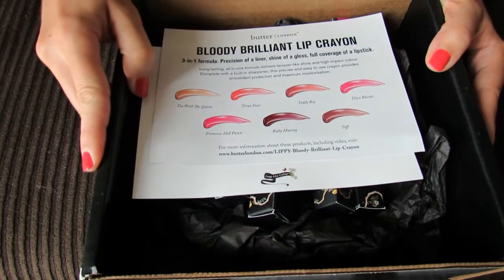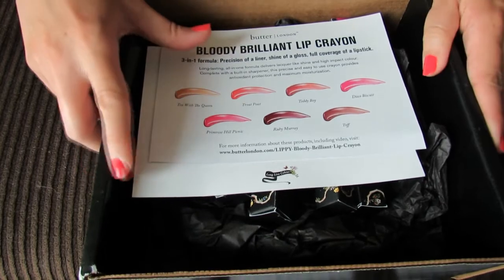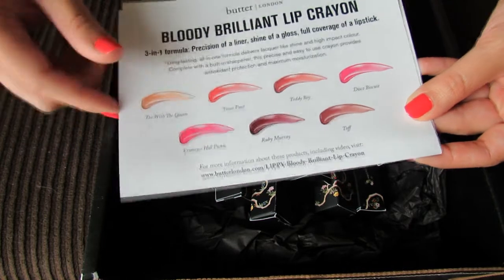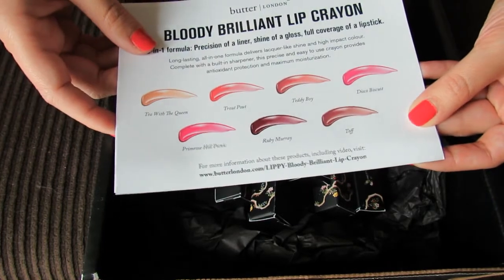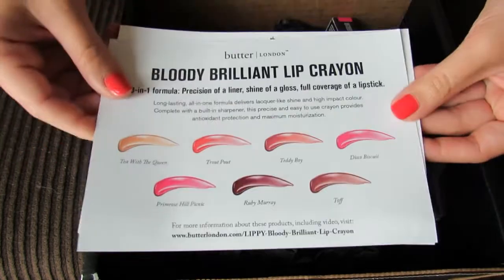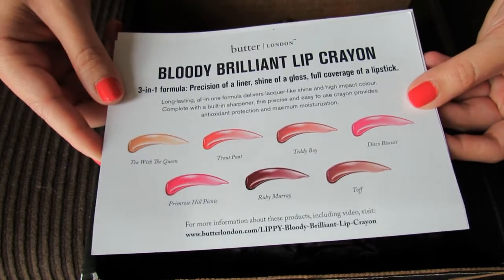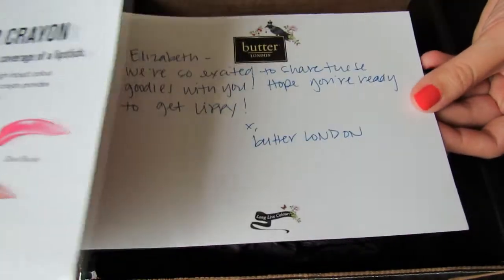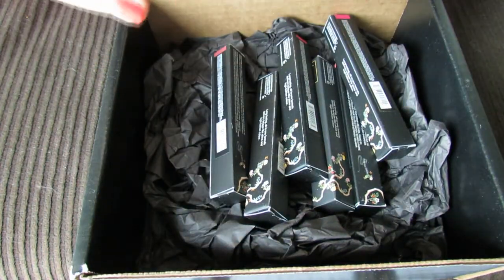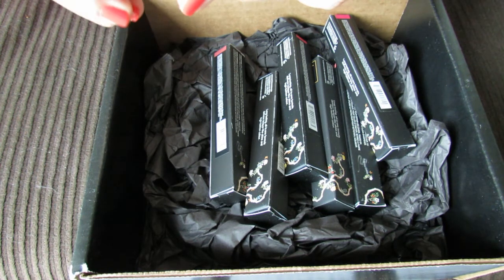Hey guys! I'm so excited to get these Butter London Bloody Brilliant Lip Crayons for review because I already have the lip crayon in Lady Bird, which is a bright red color, and I really like the product itself but the color isn't really something you can wear every day. Some of these shades look like more everyday shades and a lot of them are really pretty too. So I'm excited to try these out and swatch all of them right now for you guys.